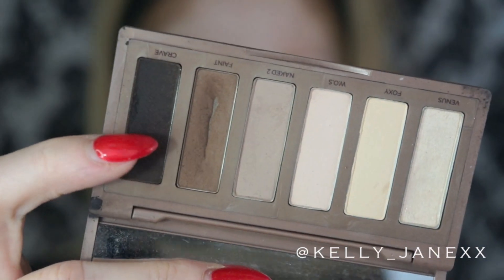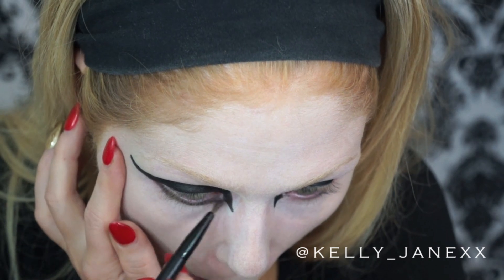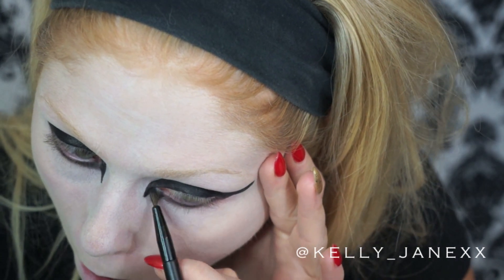Then using the matte black color from the Naked Basics palette, I'm going to do a smoky line underneath my eye. You can use any matte black to do this — anything will do.